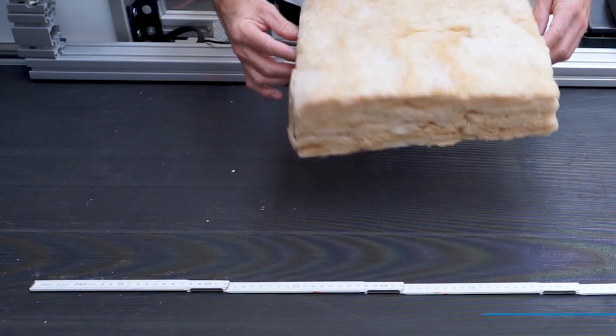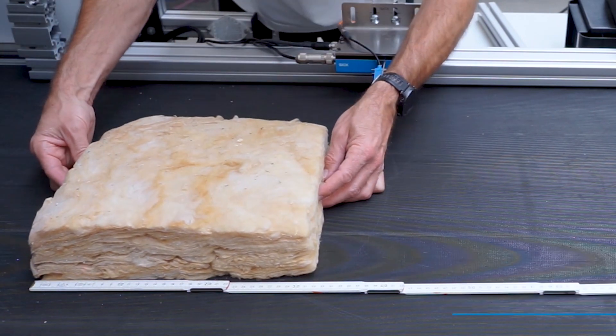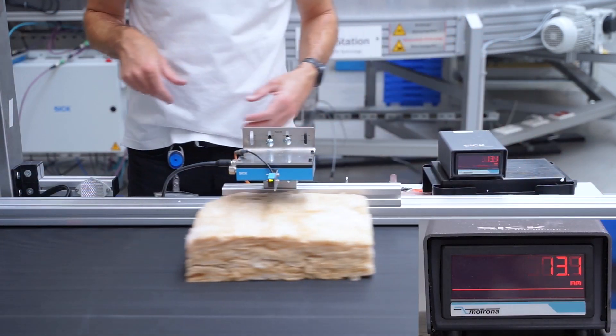Taking a piece of insulation wool with a length of 304mm, we will perform the same test. A second measurement shows the repeatability of the sensor.